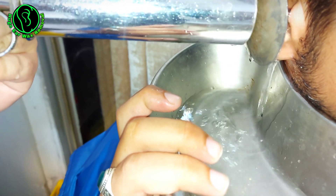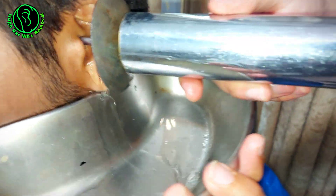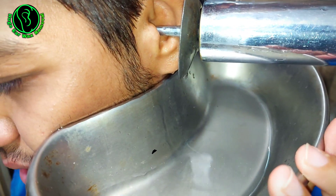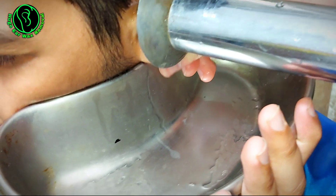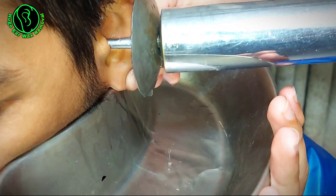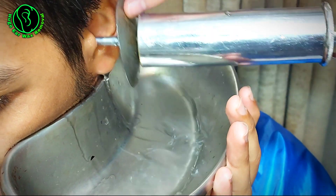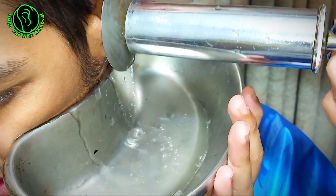Ever wondered if using cotton buds to clean your ears is really safe? Let me tell you about Jake. He had always used cotton buds, just like his parents taught him. He loved that squeaky clean feeling after every shower, thinking he was taking good care of his ears. But over time he noticed his hearing wasn't as sharp — sounds seemed muffled and he even started feeling some discomfort. Concerned, Jake visited his doctor, who gave him some surprising news.